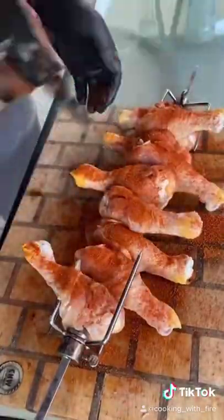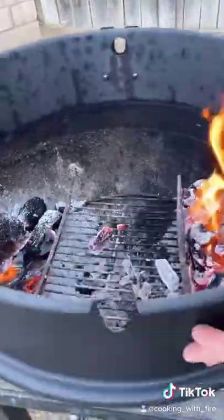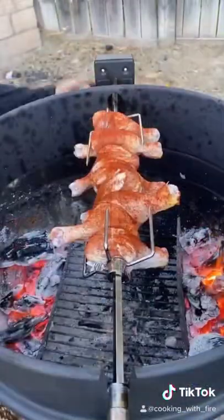Once the charcoal is well lit, you're gonna put it on both sides so the chicken doesn't burn if they're just in the center. I'm gonna put on my rotisserie ring, and I'm gonna let these chicken legs go for about 30 minutes.